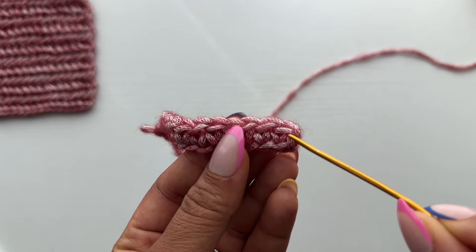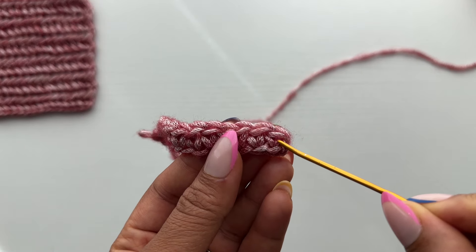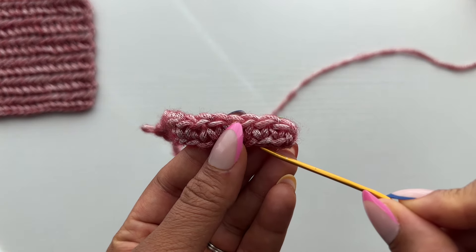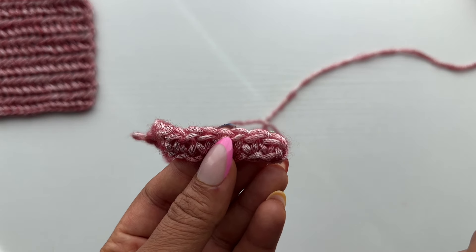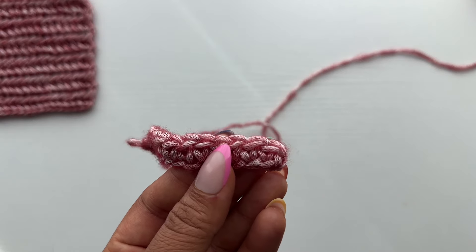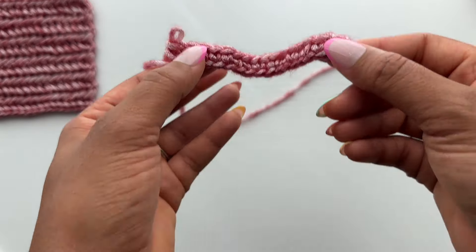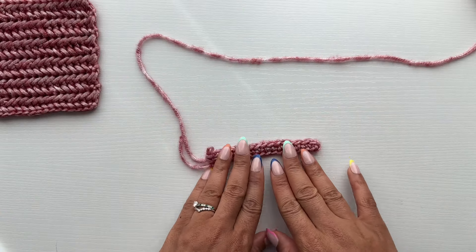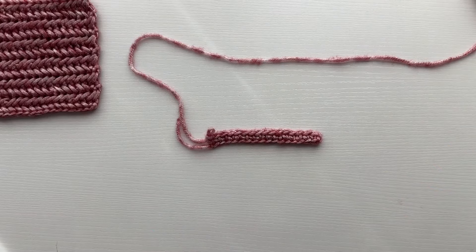Looking at that stitch, we have the post of our stitch — this here and this here. This is your left post, this is your right post. And then this is your foundation chain that we created at the beginning with our chain stitch. That's all we need to know. On the next screen I'll have this laid out on the table with little arrows pointing to the different parts, so you can take a screenshot and save it for later reference.